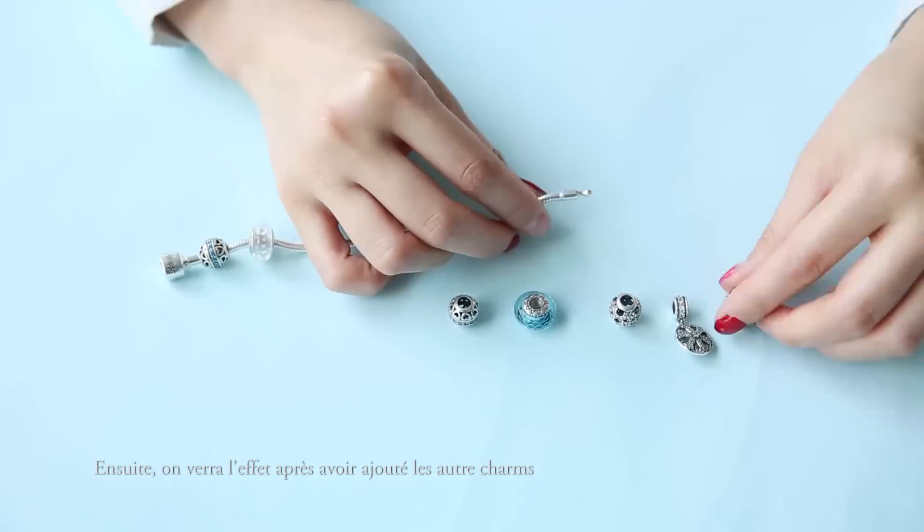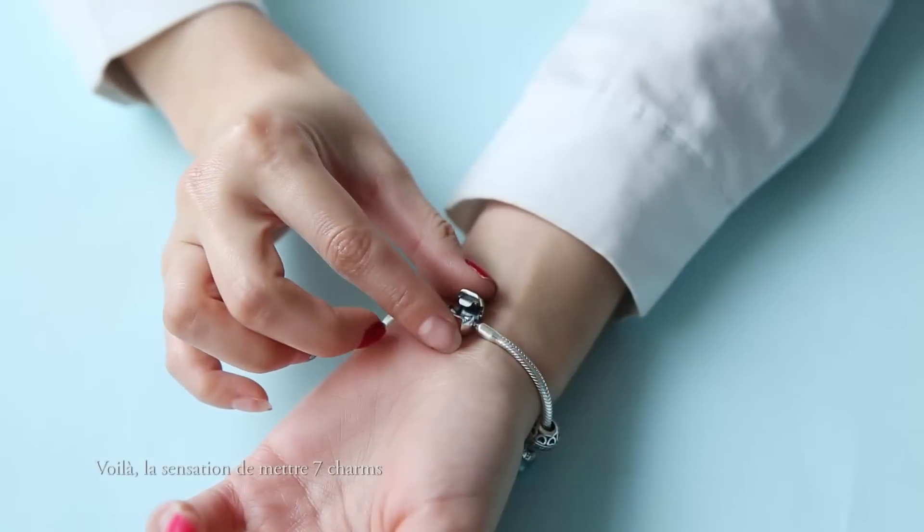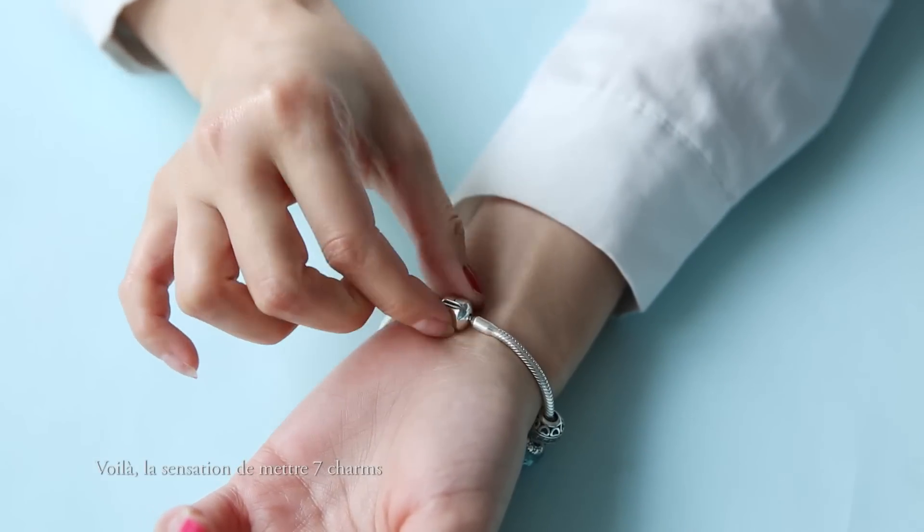Next, let's see our bracelet after we add some more charms. This is how the bracelet looks after we've added 7 beads.